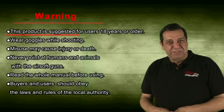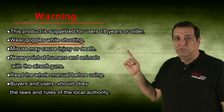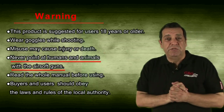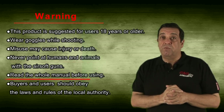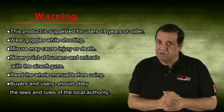Warning: This product is suggested for users 18 years or older. Wear goggles while shooting. Misuse may cause injury or death. Never point at humans or animals with airsoft guns. Read the whole manual before using. Buyers and users shall obey the laws and rules of the local authorities.